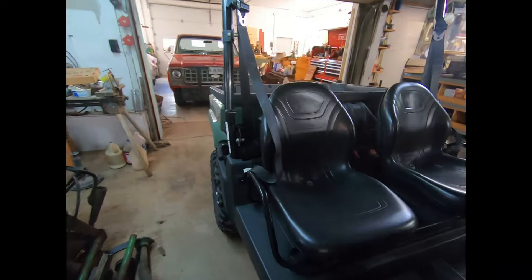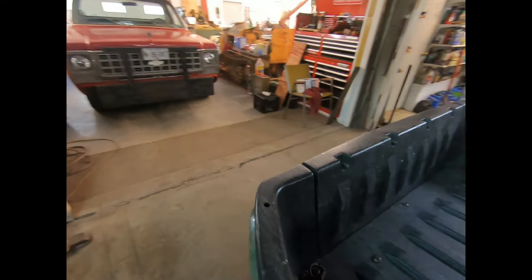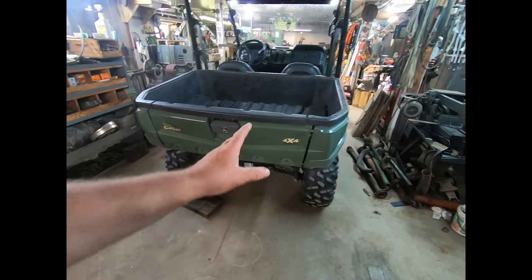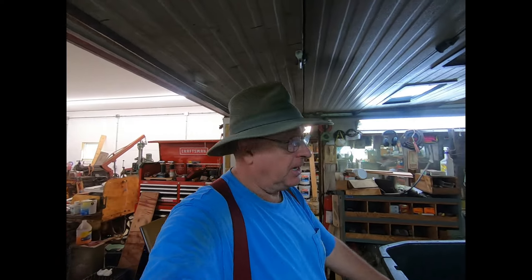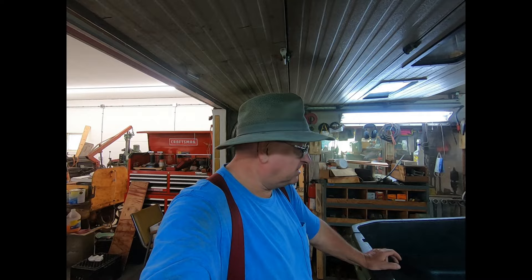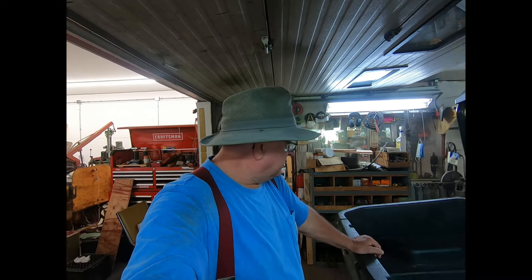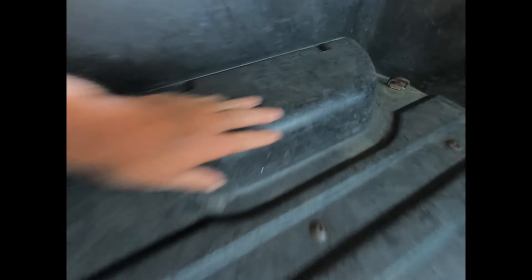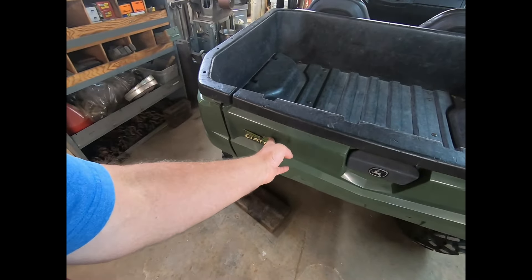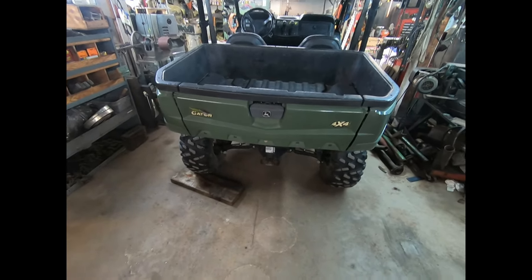All I know is it ran good, so we bought it. It was about eight miles from the house and a lady we knew owned it. She used it at the fairs — it's got almost 600 hours on it. A lot of that time is just going at five to ten miles an hour between booths, hauling ice and supplies. You can see the back has had a lot of stuff in and out of it. They obviously pressure washed it a lot.